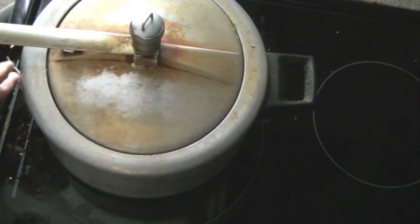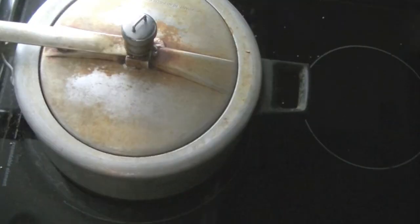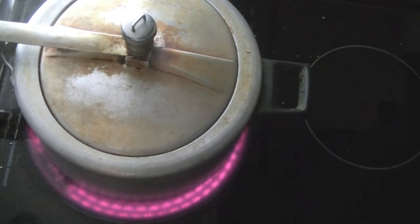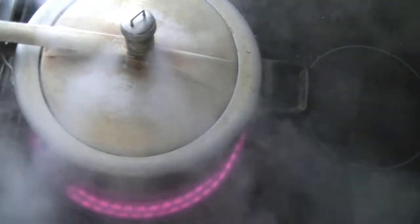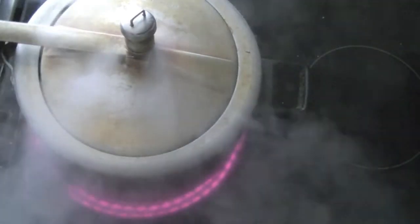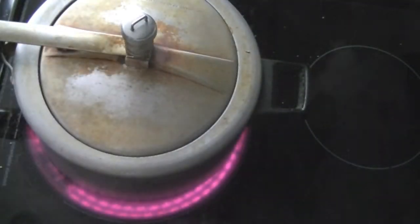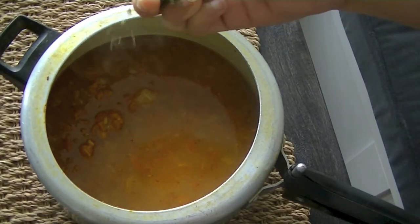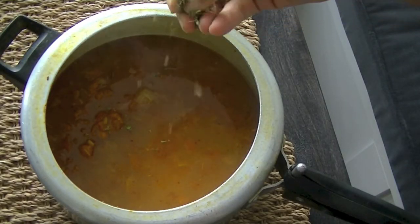Now this is how we put on the lid of the pressure cooker — it can be a little tricky if you've never used it. Once things have been sizzling and the cooker is hot, steam will start to form. Don't mistake early steam for the whistle. You have to give three to four whistles before you turn the heat off. Once the first whistle comes, turn the heat low. After three to four whistles, turn off the pressure cooker.